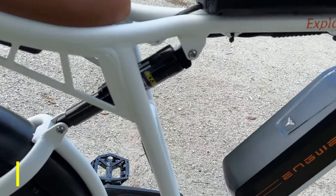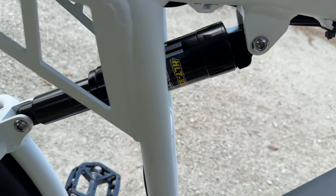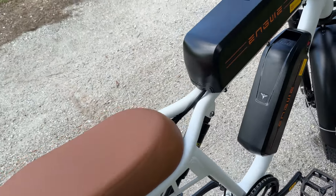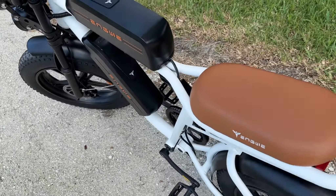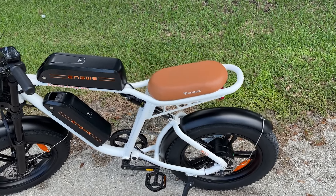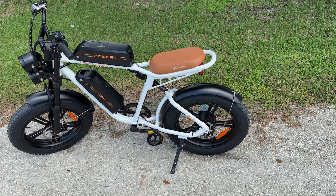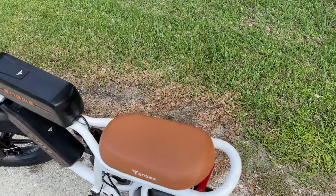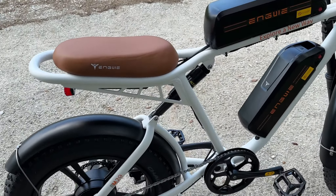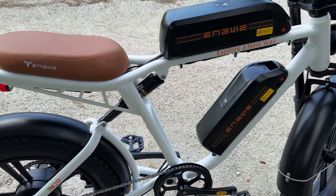Moving on back, we do have this shock here. It's a pretty standard shock I've seen on some bikes — it does an okay job, but it could be better. Overall the ride is a little stiff even with that shock back there. We're taking it across some rough terrain and you do feel the bumps pretty good. It could be that I need to let some air out of the tires too, that'll help. I don't think the shock is adjustable — I didn't see an adjustment on there.